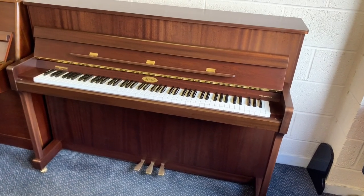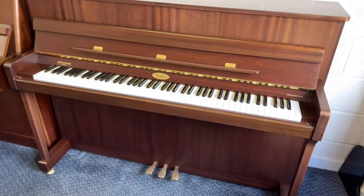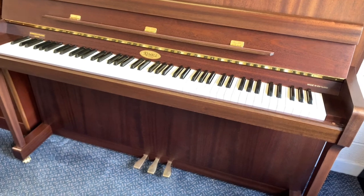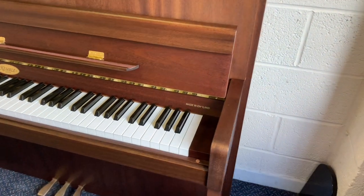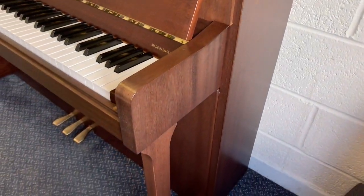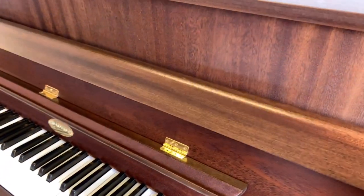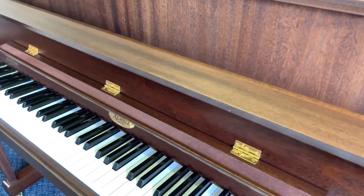Hello, this is a Kemble Oxford that just came into stock - 110 centimetres tall, made in 2004, and practically unused, owned by one older couple apparently. Looking at the casework, it is immaculate and not really faded in any sense whatsoever. There's no difference in colour in any of the casework, which is very encouraging, because very often light gets to them and affects them.